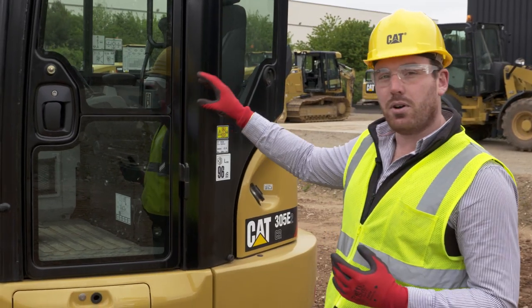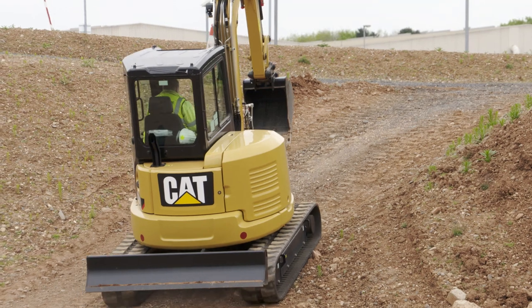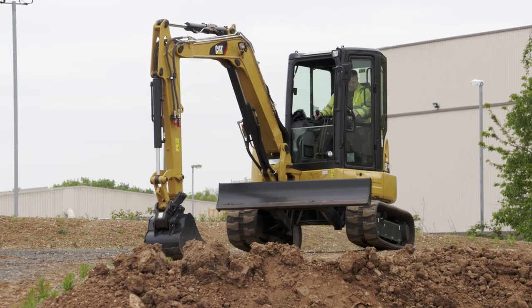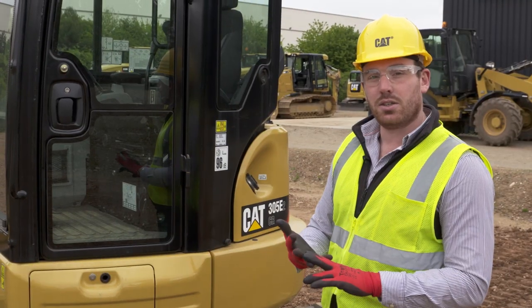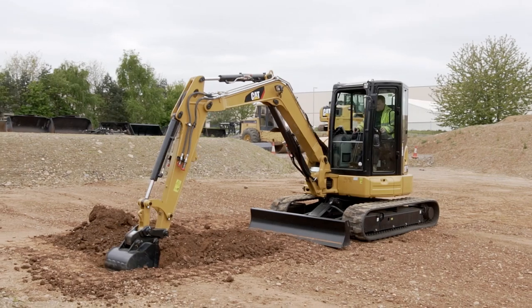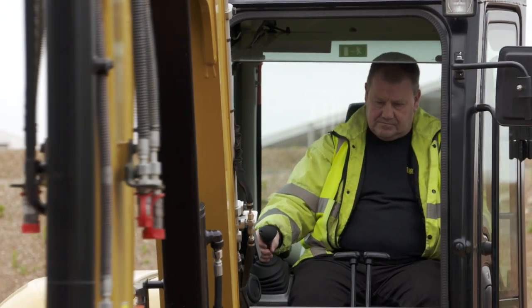Moving into the cab, we've got the compass monitor. On the compass monitor you can change your aux flows and set those for both primary and secondary. You have some basic security functions in there, and you also have continuous flow which you can set and then control with the auxiliary joystick.